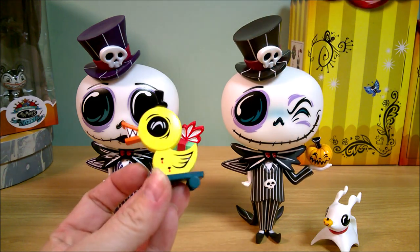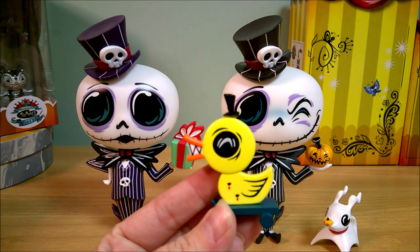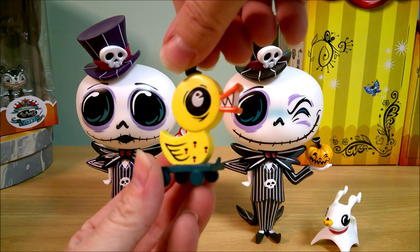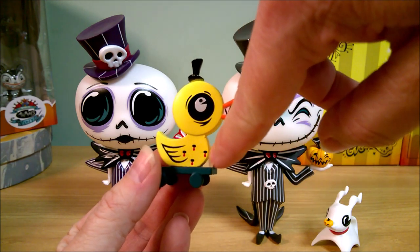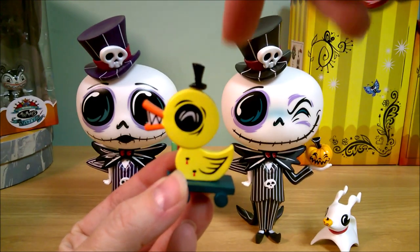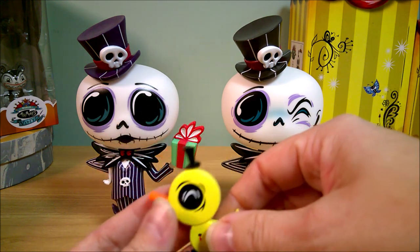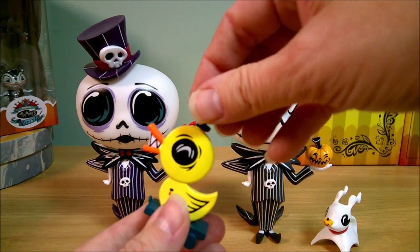The Holiday Jack comes with this really cute killer duck. I don't remember if the killer duck in the movie has a hat — it's got the little bullet holes with blood dripping down. Miss Mindy likes to add cutesy hats; Jack obviously doesn't wear a hat in the movie but he's got one here. Hat or no hat, the duck is very cute.